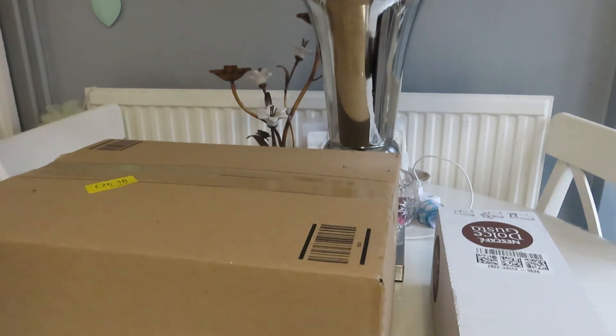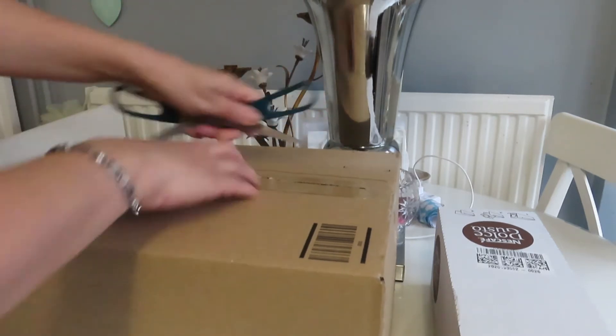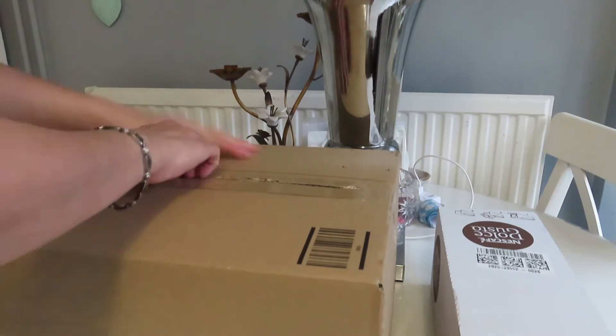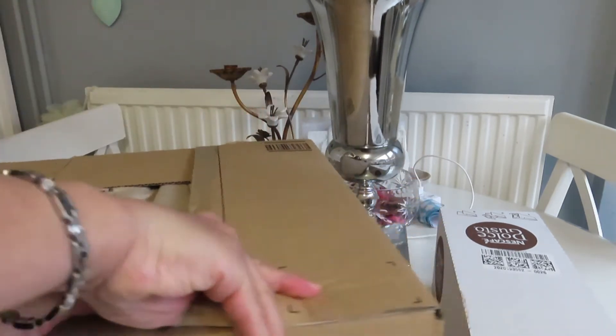Welcome back to Fabulous Ideas. I'm going to open it up now and show you this new machine that I got. I'm not really a coffee drinker but I bought it mainly for hot chocolate, so I'm just going to show you.